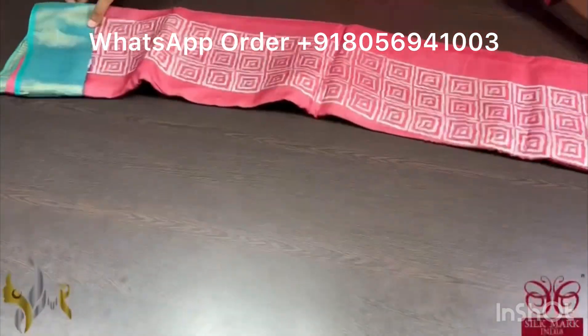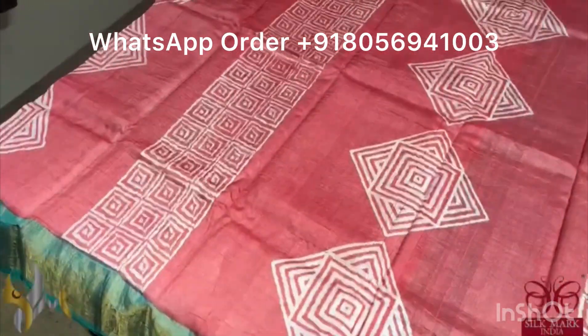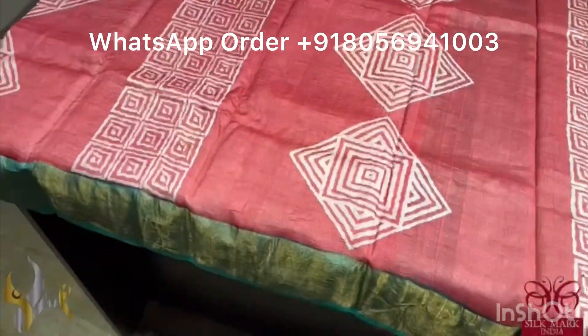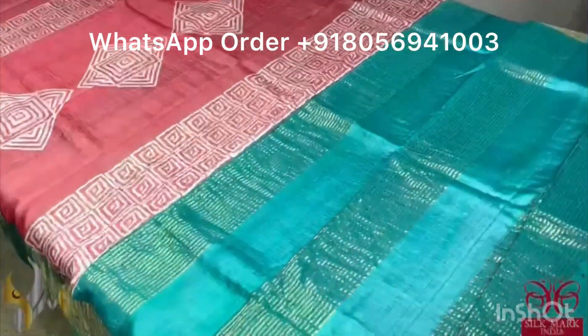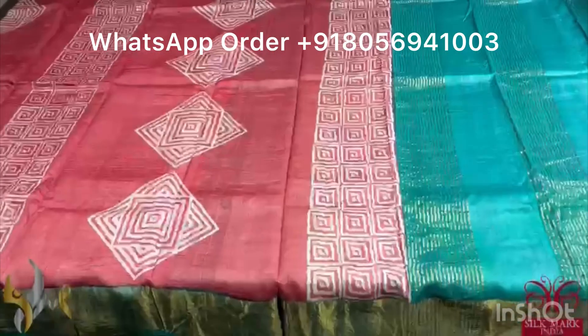Pure Tassa silk saree, premium quality, hand block printed. The saree border is done on a premium acid washed boiled tassa. Here we have a beautiful red saree — a pastel red with beautiful geometrical pattern prints — vertically done and like buta, also done alternatively. We have a very pretty sea green and blue mixed combination color pallu. Pallu color is given for the border as well as the blouse piece. Beautiful combination and it comes with authentic silk mark.